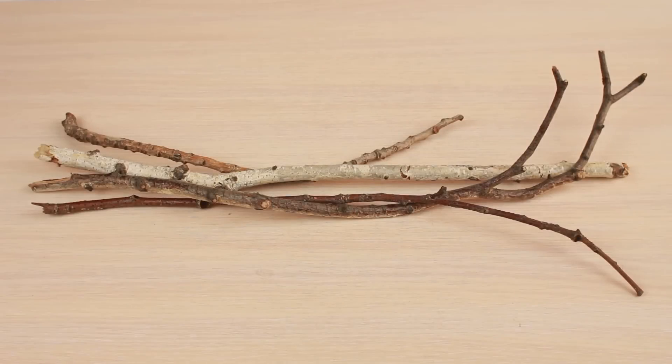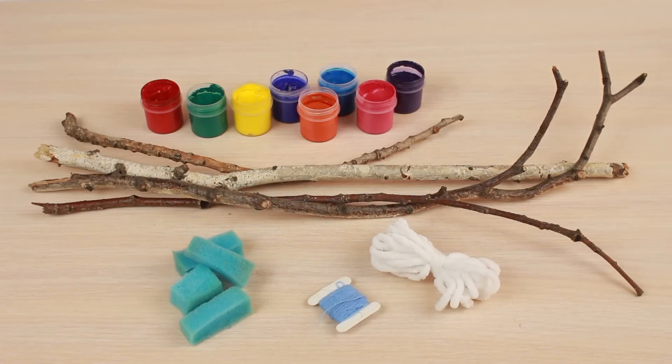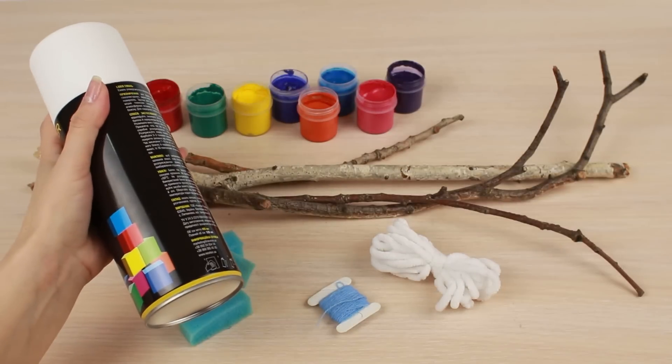Let's decorate ordinary tree sticks first. We'll need gouache or acrylic paints of bright colors, several sponges, thick yarn and thin thread, and white spray — matte preferably.